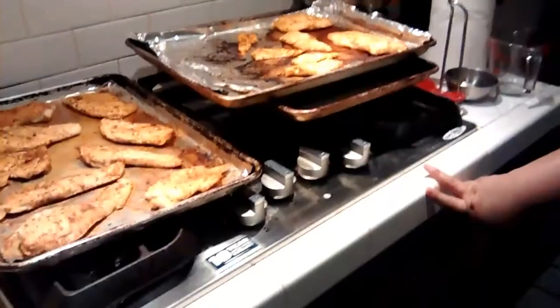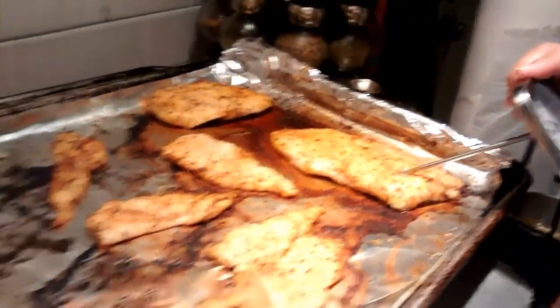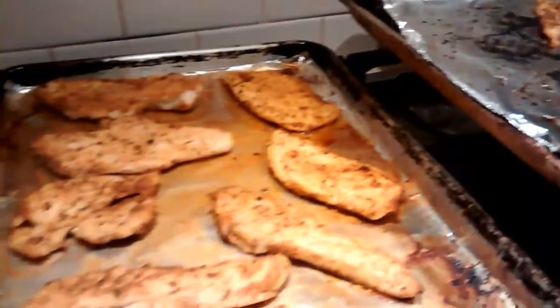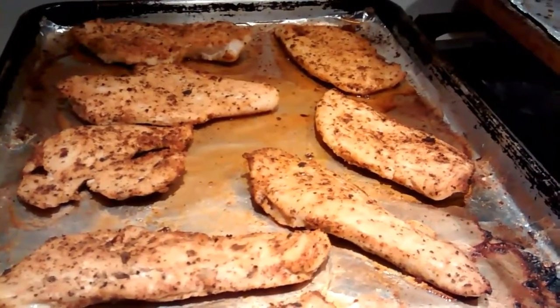Our chicken is done and ready to prep. Video cut off, but make sure to turn off your oven — especially if you prep late at night, make sure you don't burn your house down. Depending on how you want your chicken, a little crispier or not, you can leave it in there a little longer. Make sure it's cooked properly. Wait five minutes before you mess with your chicken so that it can re-absorb its juices.